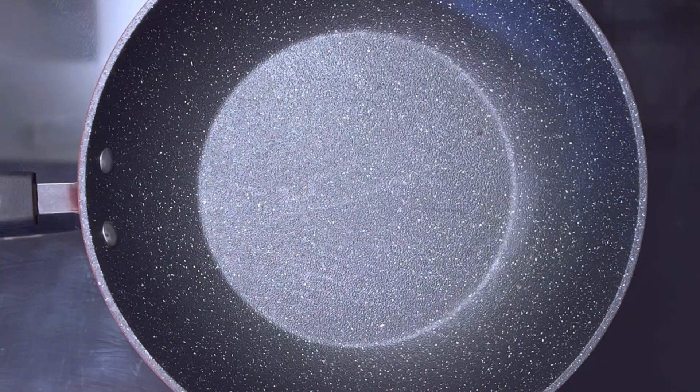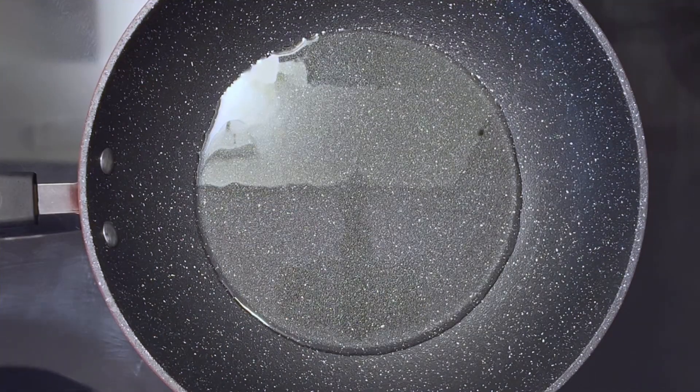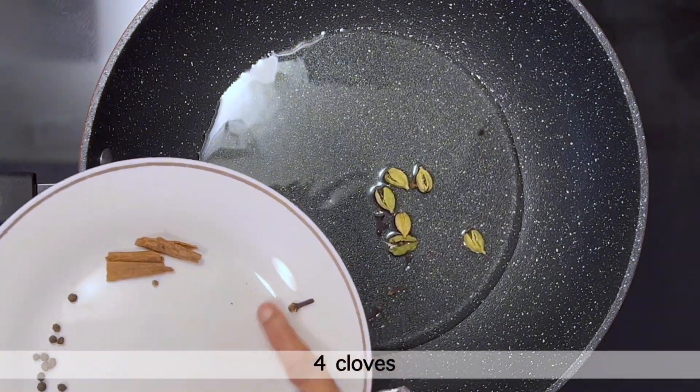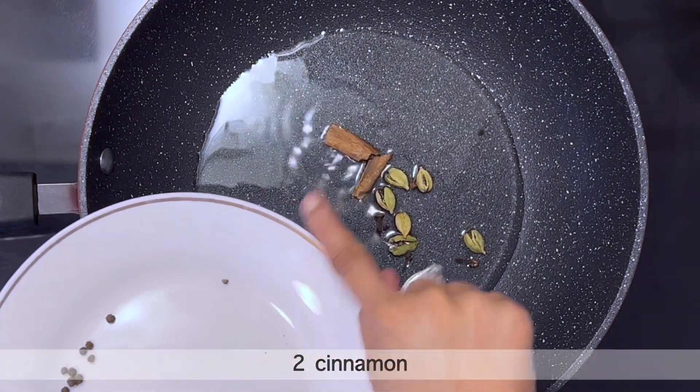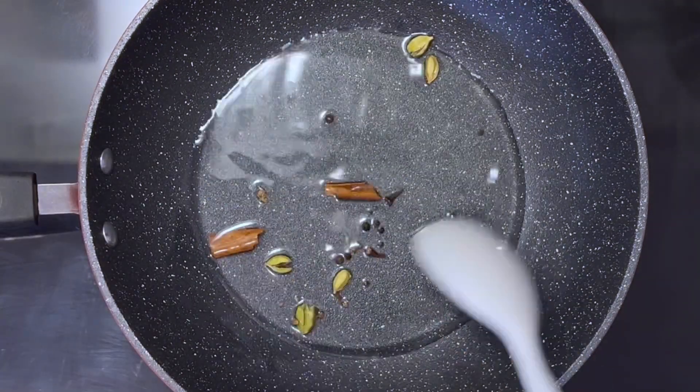Next, heat the pan. Add 1/4 cup oil and heat on a medium flame. Once the oil is hot, add 4-5 green cardamom, 4-5 cloves, 2 cinnamon sticks, and 1 1/4 tsp peppercorn. Sauté on medium heat for a few seconds.